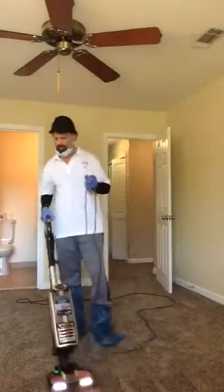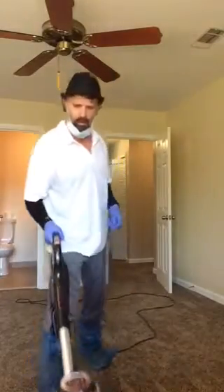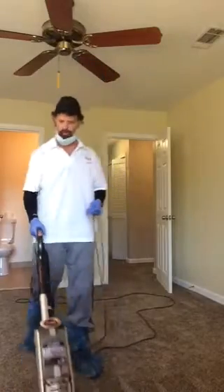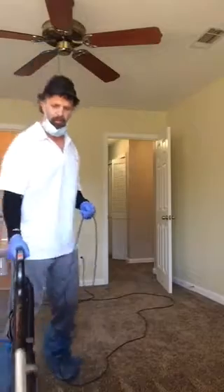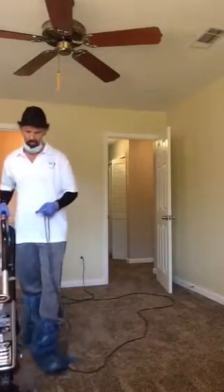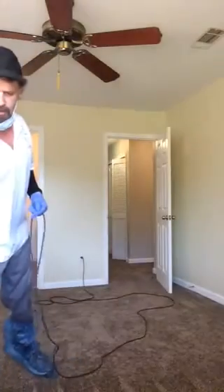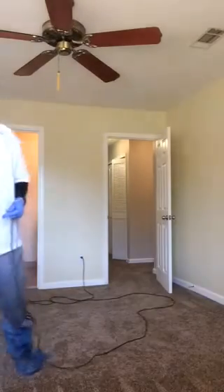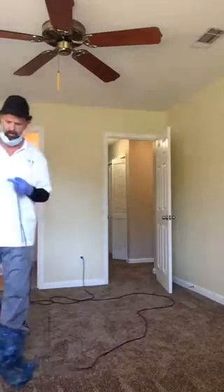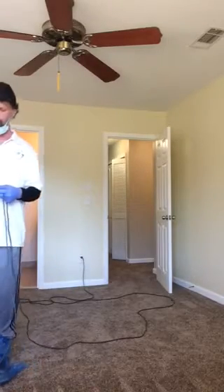Before any barbecue, we always pre-vacuum — always. It's a very, very important step. About 75% of the dry soil is the soil that's in the carpet, so that's what you need to get out before you clean.